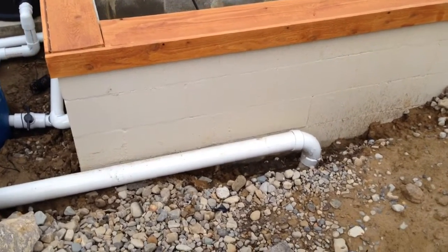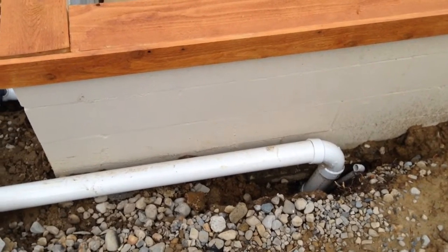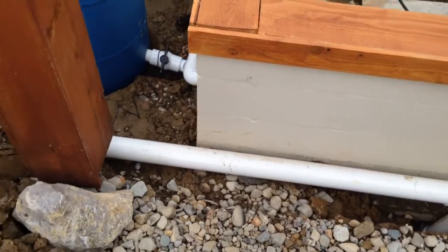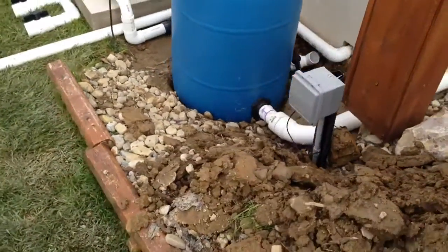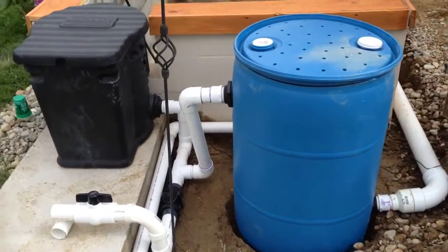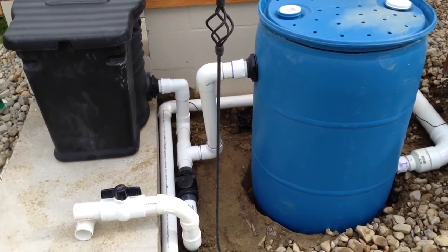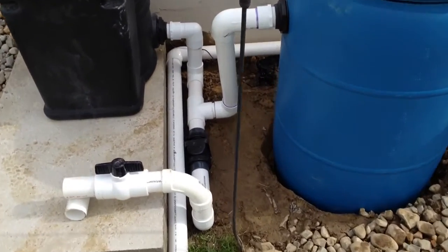Here's the progress of today — just dry fitting some of the pipe. This is coming from the bottom drain. The airline has not been hooked up yet, nor has anything today been glued. 3-inch reduces to 2-inch to the drum filter and bio filter. Coming down, the skimmer and bio filter both hook into the line right here.